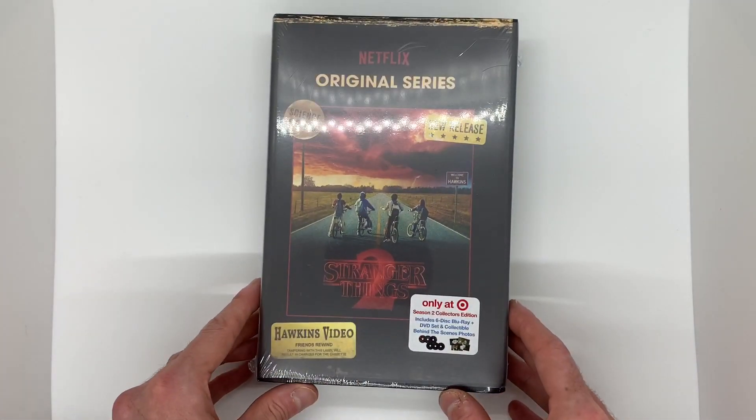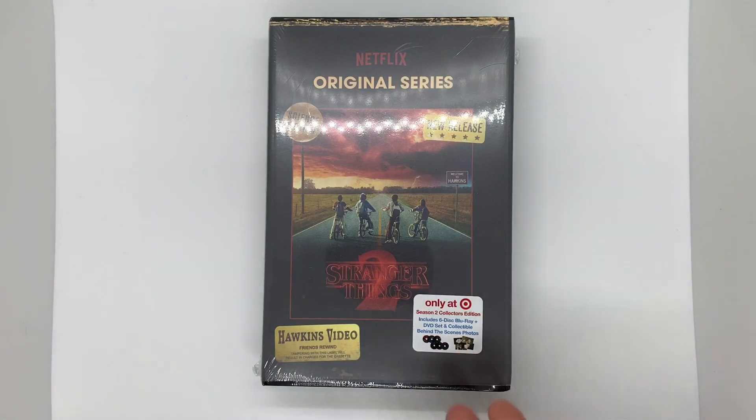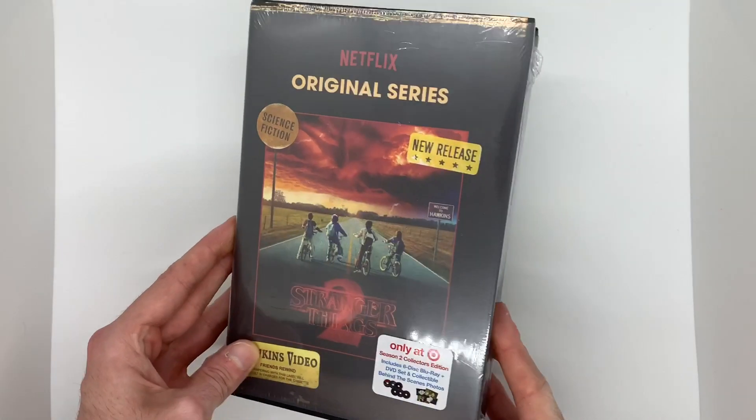Next up is Stranger Things Season 2. I wasn't a really big fan of this season, but it's still good nonetheless. This one is actually a 6-disc Blu-ray and DVD set, so I'm guessing it's 3 and 3. And then it has collectible behind-the-scenes photos, so I'm actually looking forward to that. Let's open this one up.